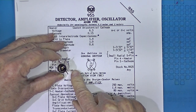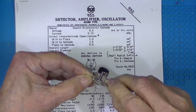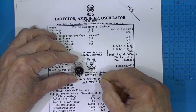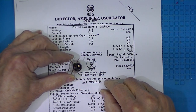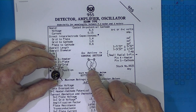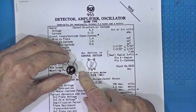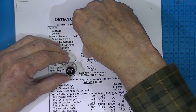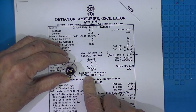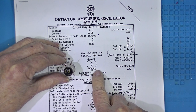This little tube is a 955 acorn tube. It did not fit in a conventional socket — it has five radial pins. The tube itself is an indirectly heated cathode triode. My fingers are against the plate, which is pin two. This little freestanding pin is the grid and the pin in the middle is the cathode. The filament or heater pins are on either side of the cathode.